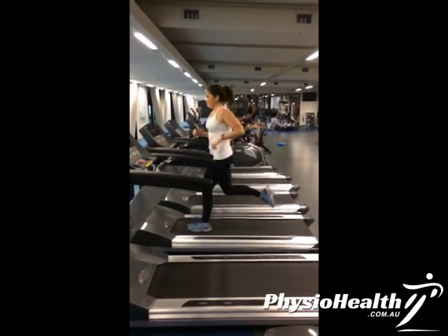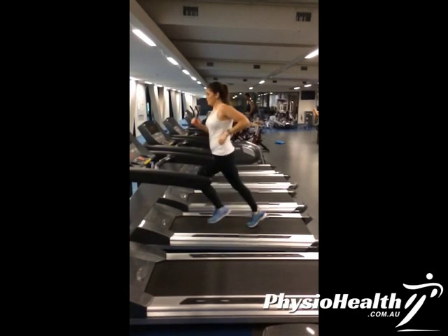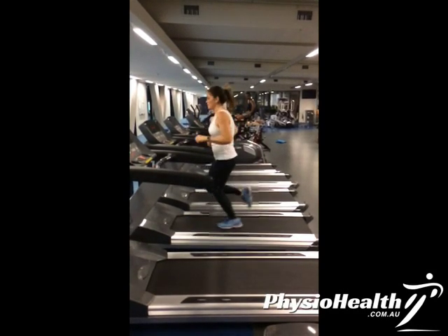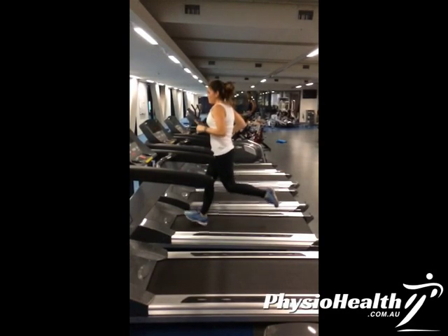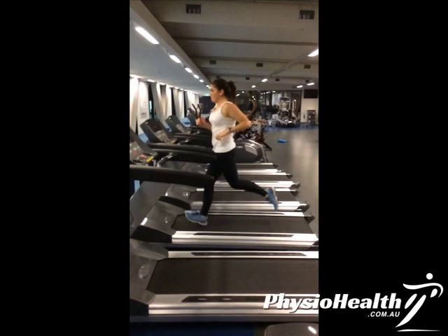Now analysing Amelia's running technique from the side, we're going to look at a couple of things. First is her foot strike. What we see is Amelia landing with quite a heavy heel, with her foot impact way out in front of her centre of gravity. Drawing an imaginary line at her centre of gravity, we can see her foot is landing quite heavily with the initial impact on the heel.